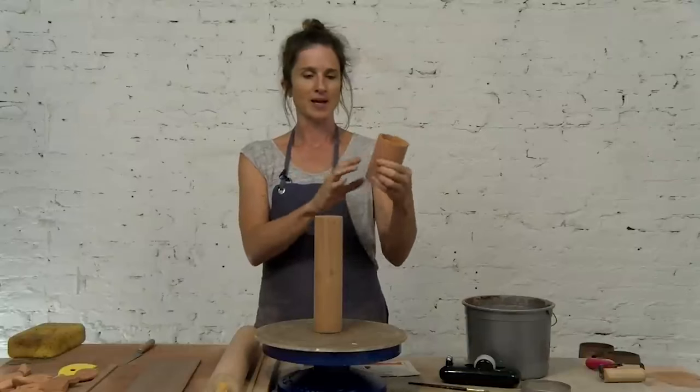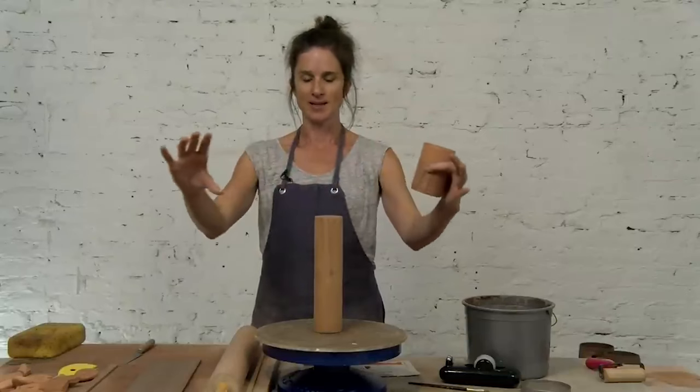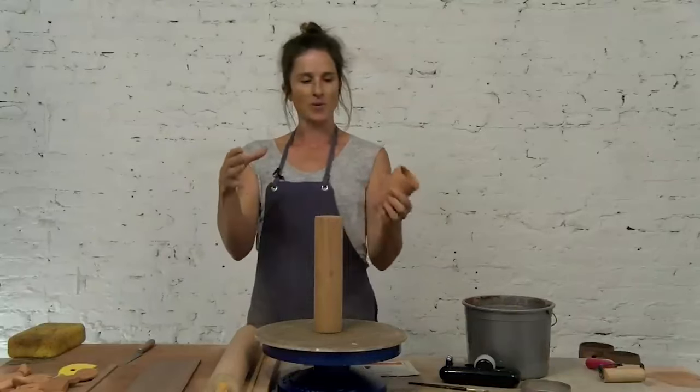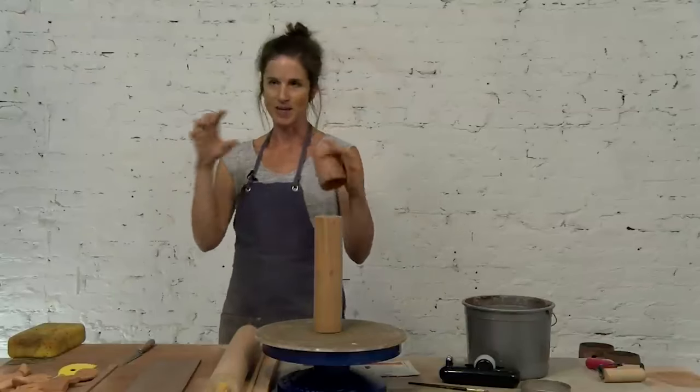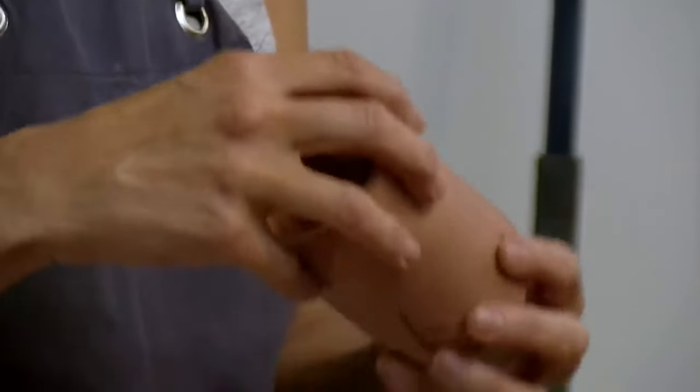So if I want to make a bowl that has a texture around the outside, I would want to make a really big texture roller so that I don't have that texture repeated on the same visual plane. But this works fine on a mug.